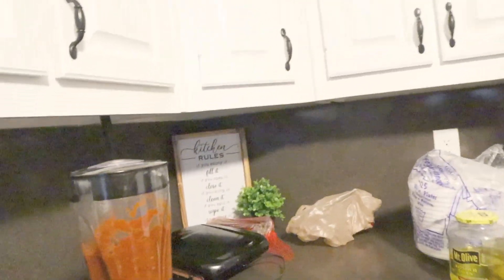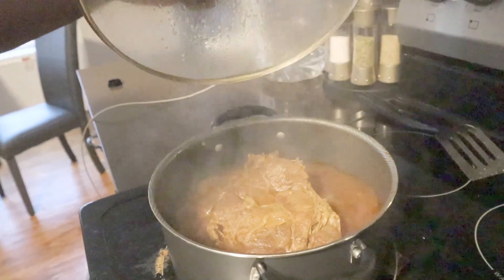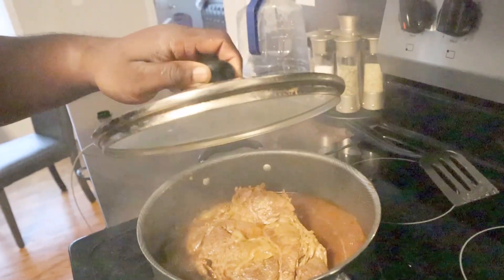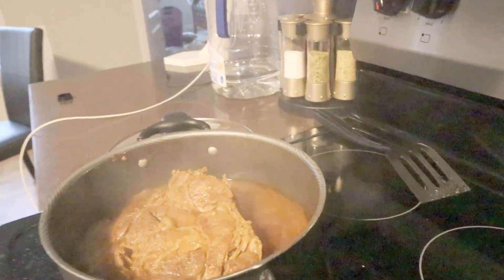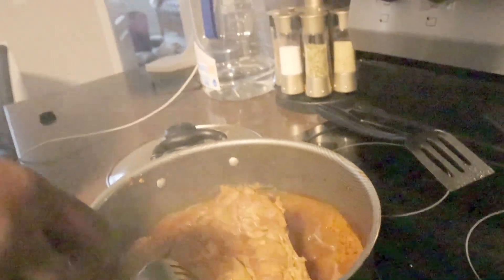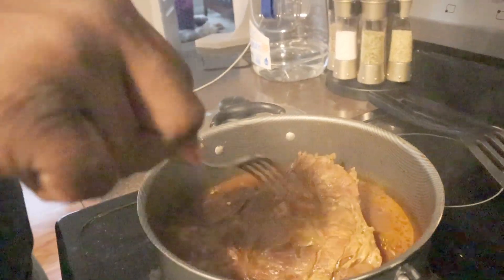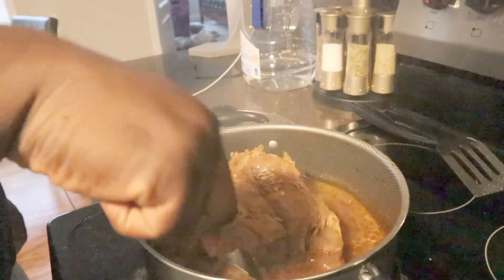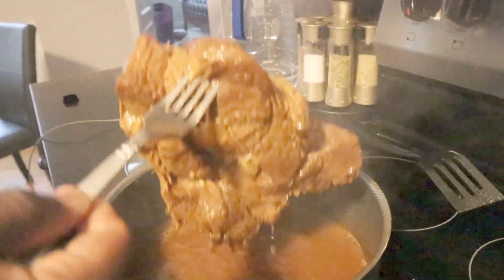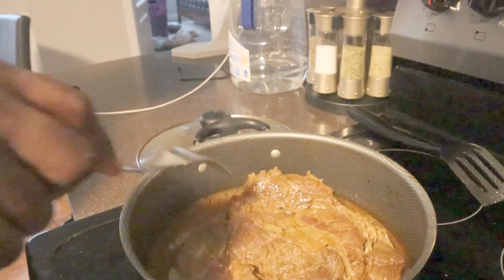We're gonna let that sit, and while we let that sit we still have the meat on. You still gotta cook the meat for about another hour, hour and a half, until it gets good and tender. It's done - it shrunk, y'all. It was big, so I guess that's why they say get a four pound. Once it's falling off the bone, we're good.